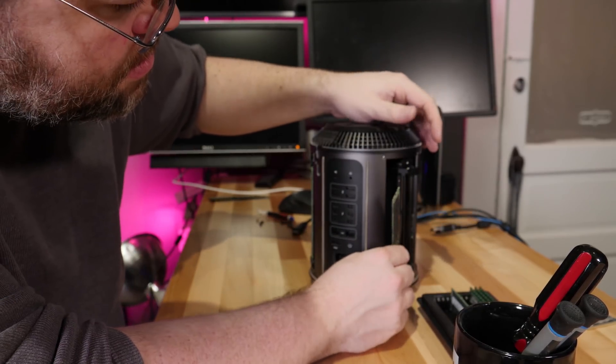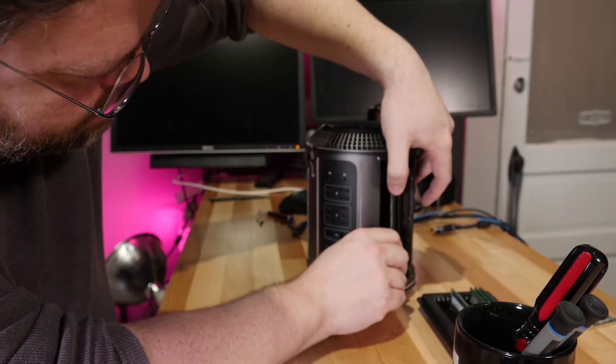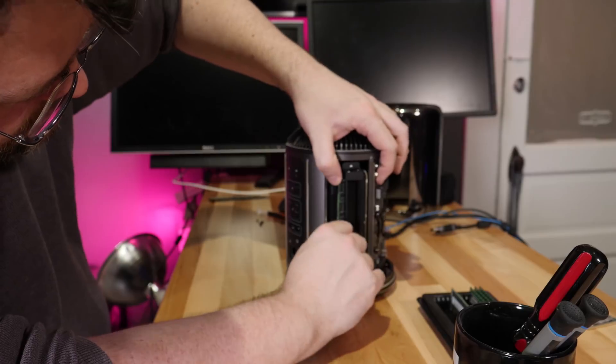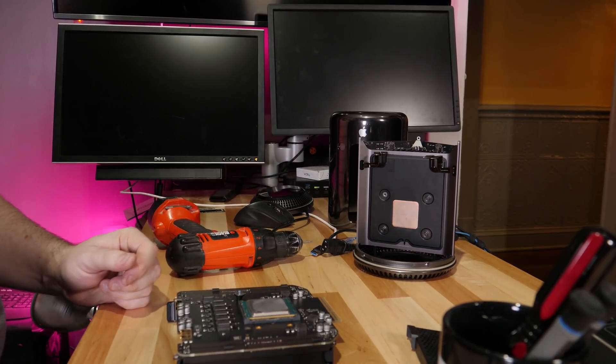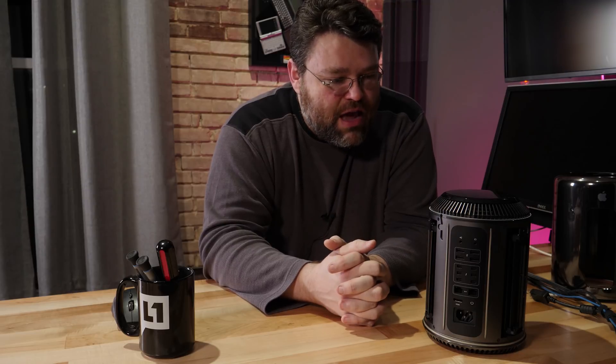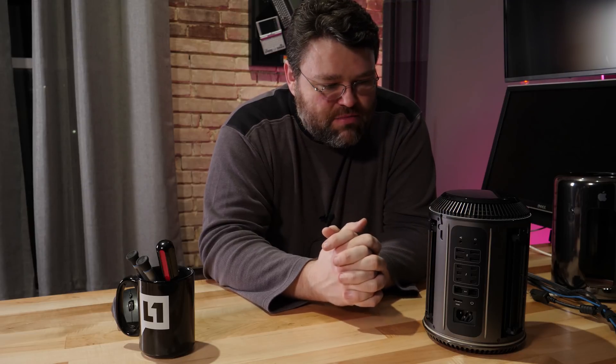The upgrades I've got lined up: 64 gigabytes of memory — that's four 16-gig sticks of registered DDR3 memory, which is pretty cheap and works really well in this thing. I've also got a 10-core Xeon E5-2680 V2, which is 10 cores, 20 threads, 2.8GHz base clock boosting up to 3.5GHz. And maybe a Samsung 960 Pro 512GB NVMe, because the one in here is only 256GB — not quite enough room. That should be ample for development and everything else.